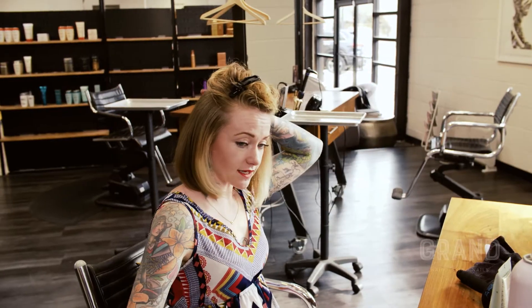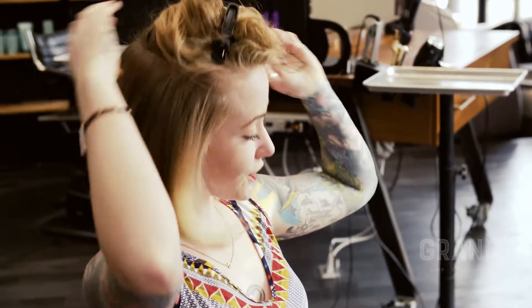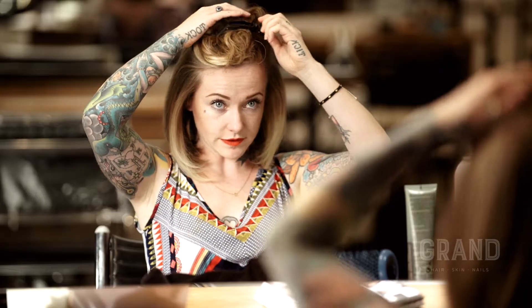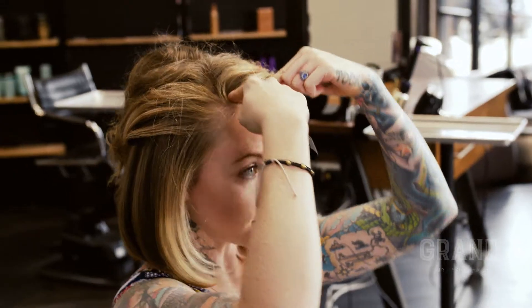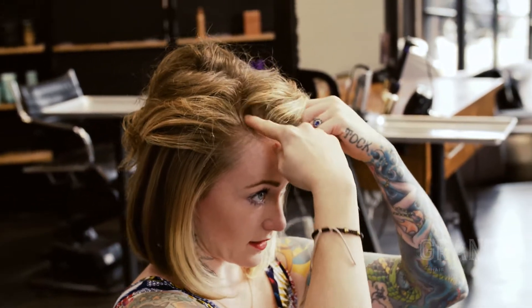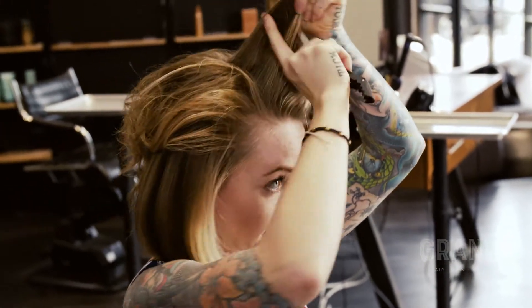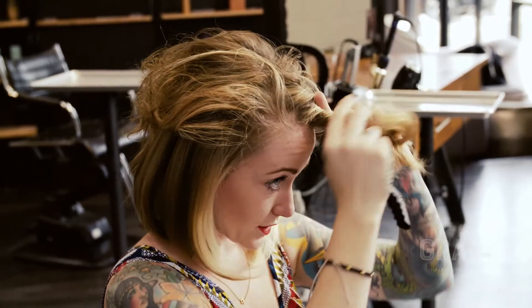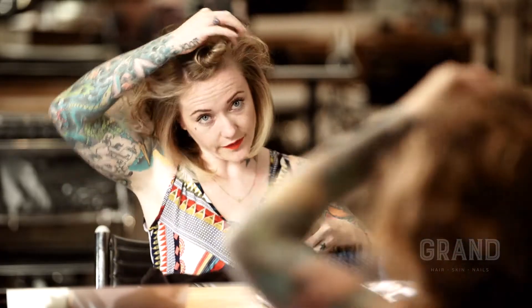Now I'm going to set down my tools and feel my sections. I can feel there's no curly or wet hair. Our second-to-last section — I like to do the top, bang, and parting section very last. So we're going to leave this tinier horseshoe out from the top of your head and blow-dry all around that.